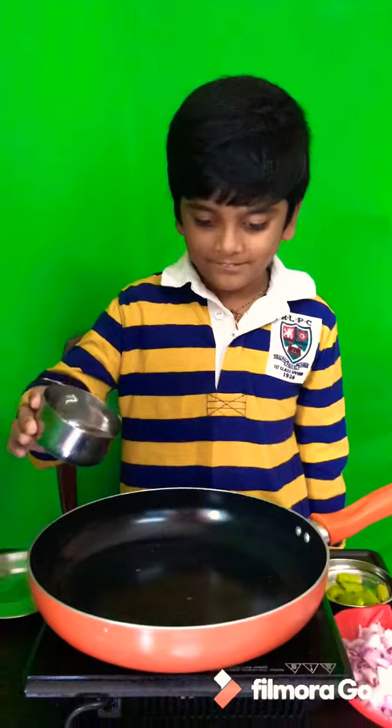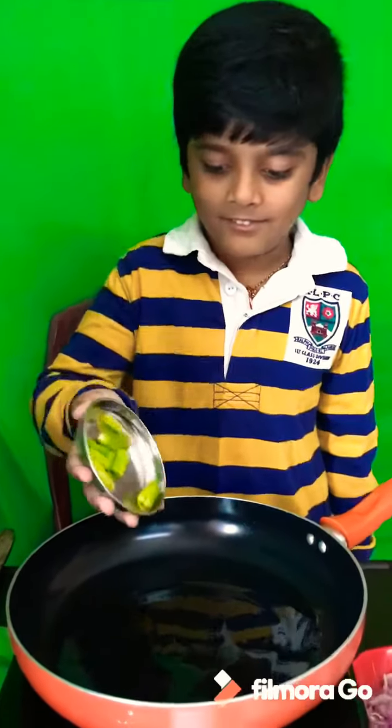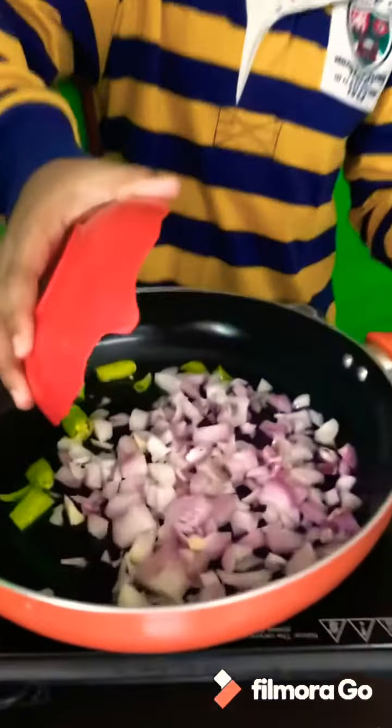Add olive. Add green chilies. Add onions. Turret pellet.